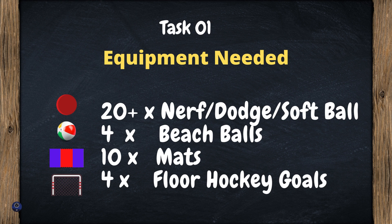Taking a look at the equipment I used for Beach Ball Bash: about 20 small foam tennis balls, slash Nerf balls, slash even small dodge balls; four beach balls; 10 mats that act as beach blankets — they're not necessary, it just helps students stay behind the black lines — and four floor hockey goals.